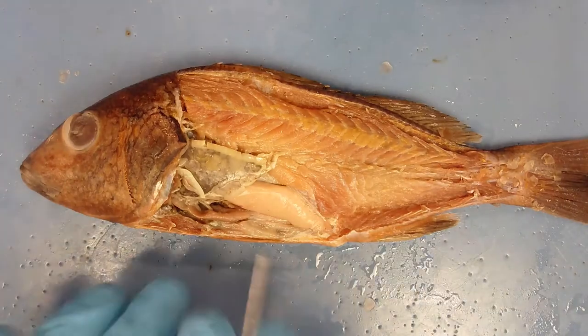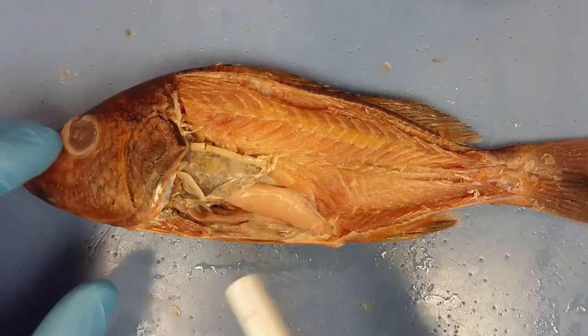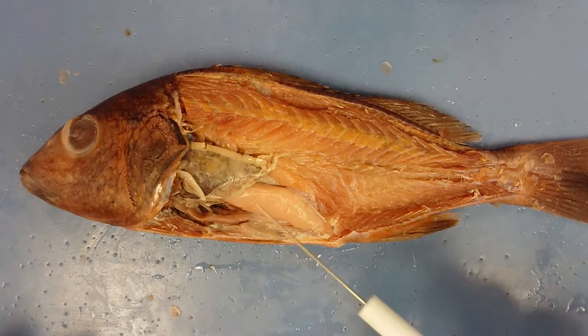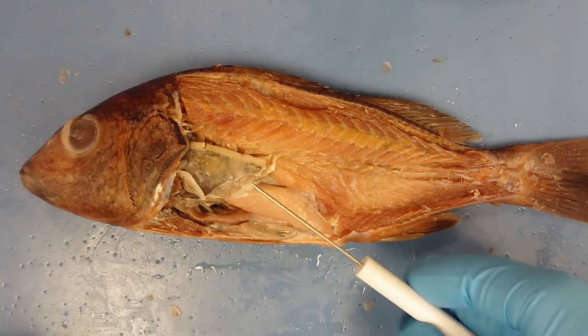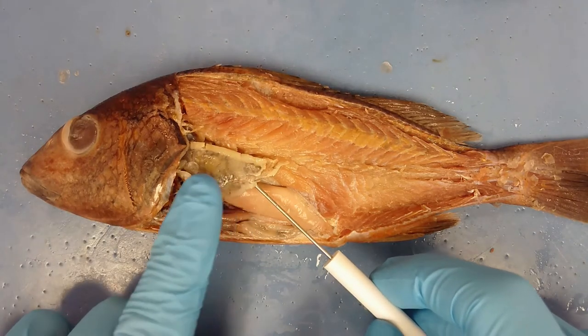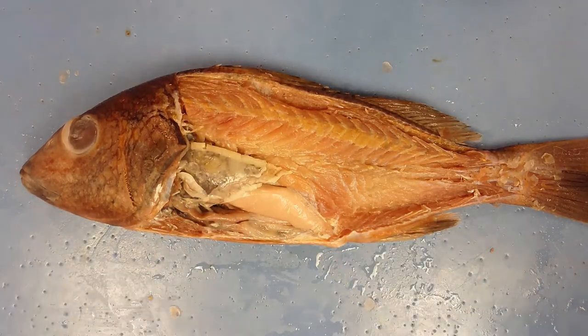Exposing the body cavity reveals a lot of internal organs. The major one visible here — shaped kind of like a leaf or triangle and dark gray — is the liver, which stores glycogen or lipids for this fish.